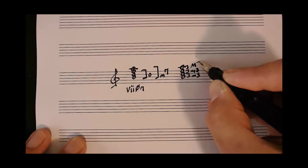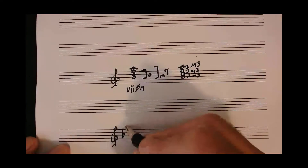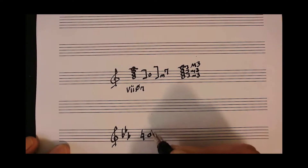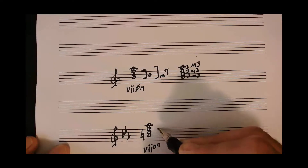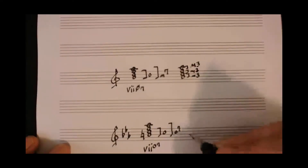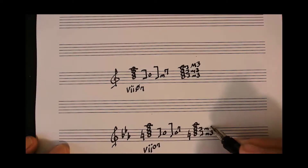To build fully diminished chords, we build them with the structure of a diminished triad and then a diminished seventh. This is a completely symmetric chord, so another way to build this chord is to stack up minor thirds: one minor third, and then another minor third, and finally yet another minor third.